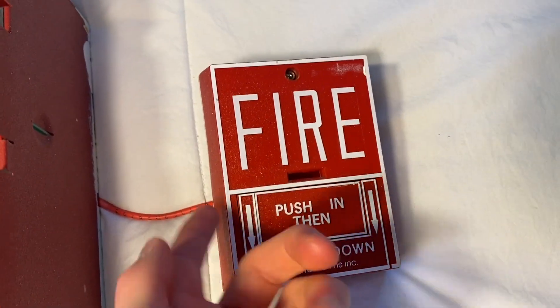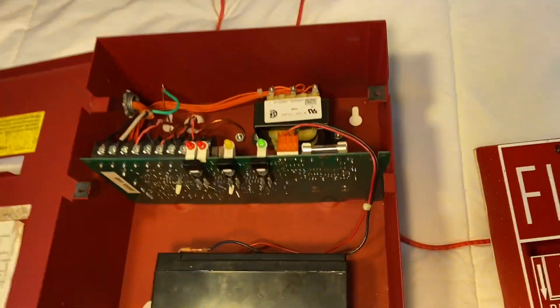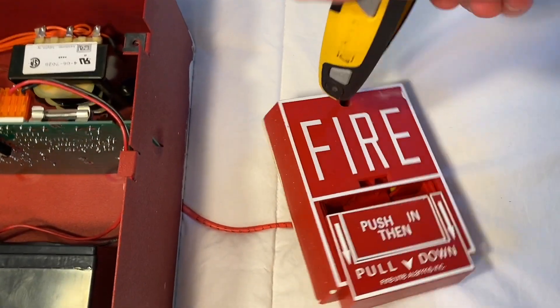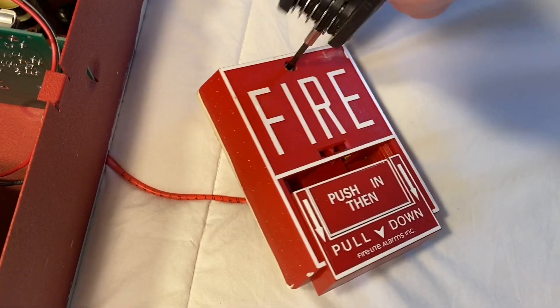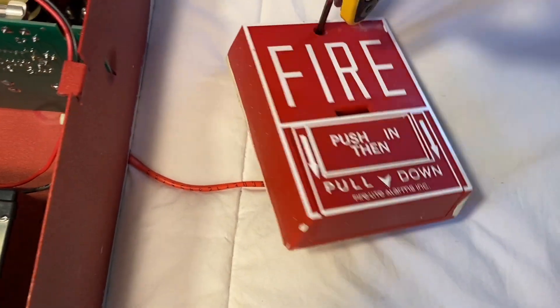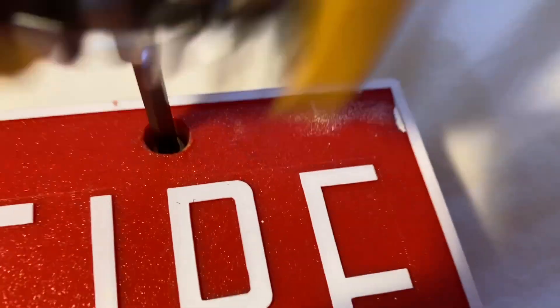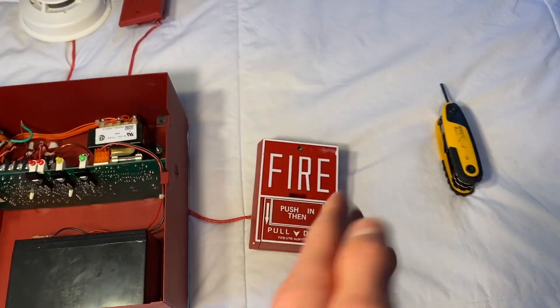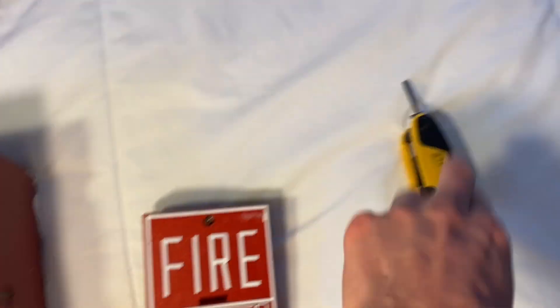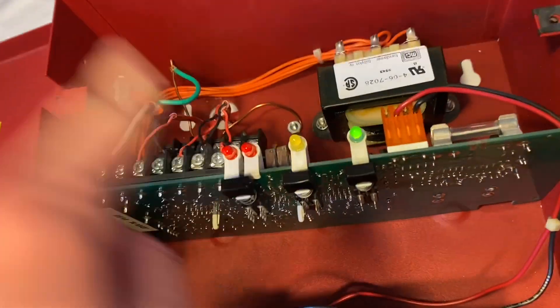Now it's ready — let's go ahead and pull the BG10 pull station. Now we can go ahead and reset the pull with the hex wrench. That's the thing I don't like about the BG10 — it's very hard to reset. Obviously on a wall it's a lot easier. Also, I forgot to show the back — there's the resistor. You've got to use resistors on the last device on the circuit. If you had a bunch of pull stations on the same zone, you wire them in daisy chain, and on the last device you have the resistor to supervise every device, so if the wire falls out the panel will tell you.